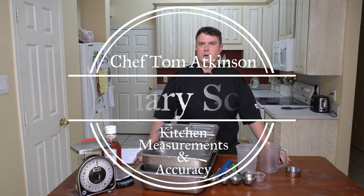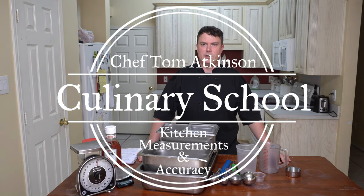Hey guys, it's Chef Tom here. Today we're going to talk about kitchen measurements and accuracy when measuring food.